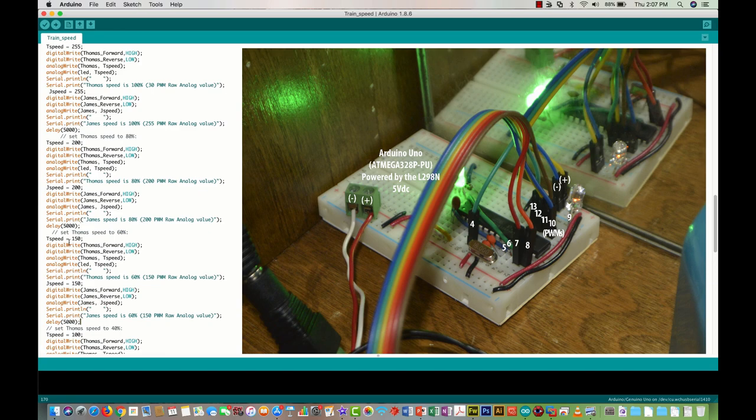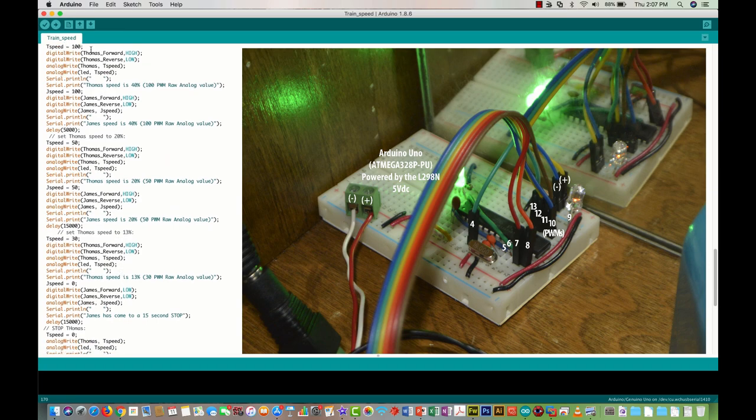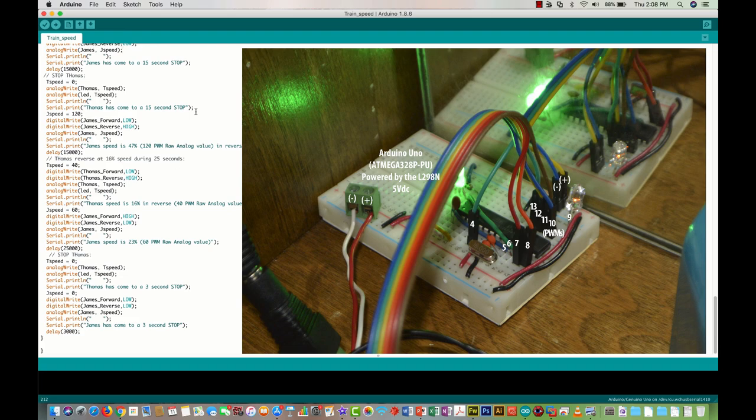We go all the way up to 255, which is max speed, then gradually decrease speeds again until the trains come to a complete halt. When decreasing, both Thomas and James go at the same speed. The minimum PWM value to keep the trains running was 30. Then James comes to a complete halt with a 15-second stop — speed zero, both forward and reverse low, with a 15,000-millisecond delay. Then Thomas comes to a complete stop and James goes backwards at speed 47 for another 15-second delay.